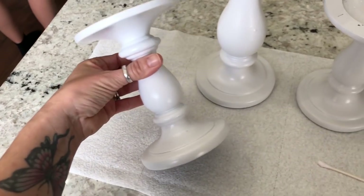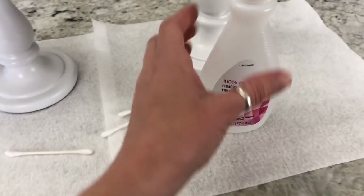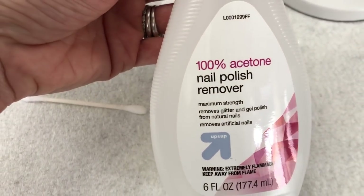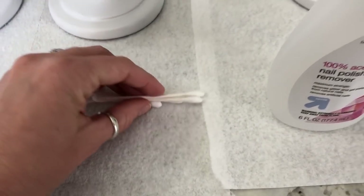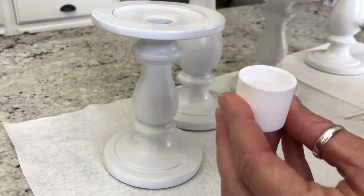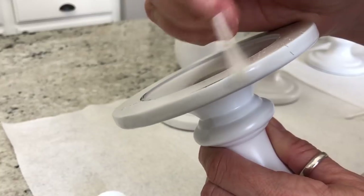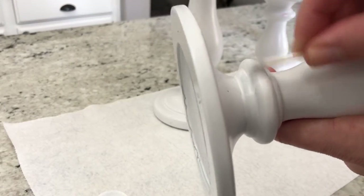Okay, so it is the next day. I did let them dry overnight and I'm going to show you how I use nail polish remover and Q-tips. You're going to want to use the 100% acetone because the regular nail polish remover does not work as well.